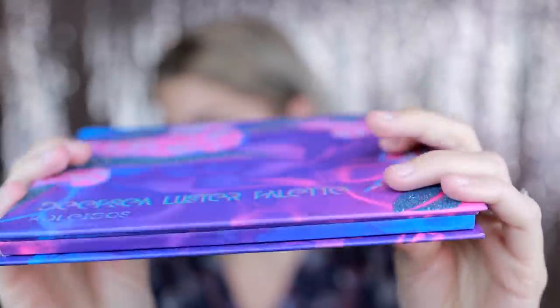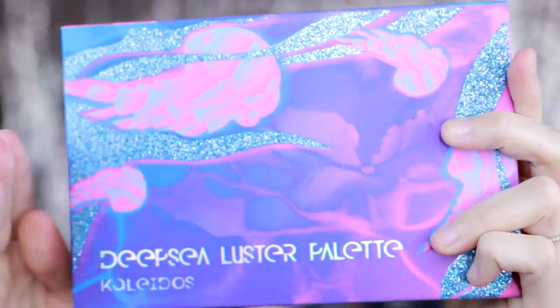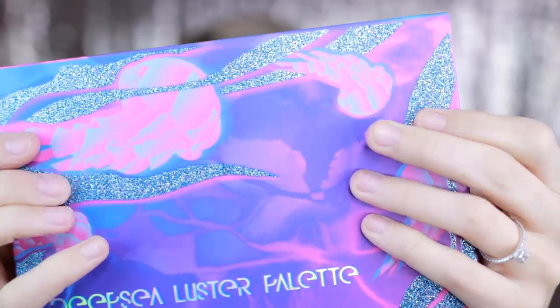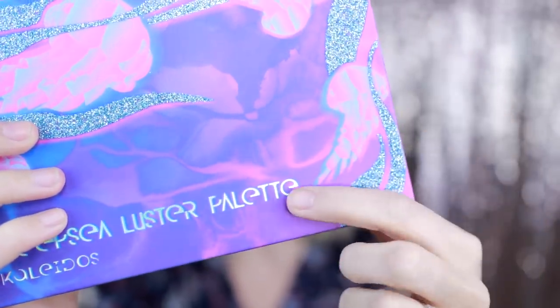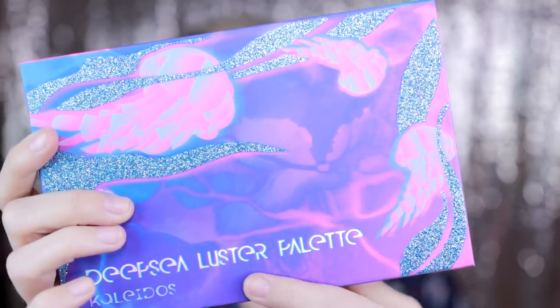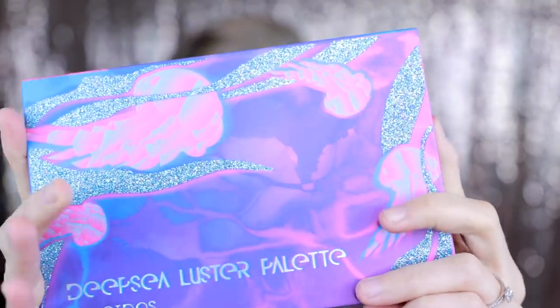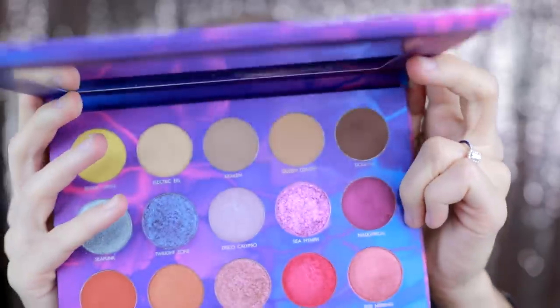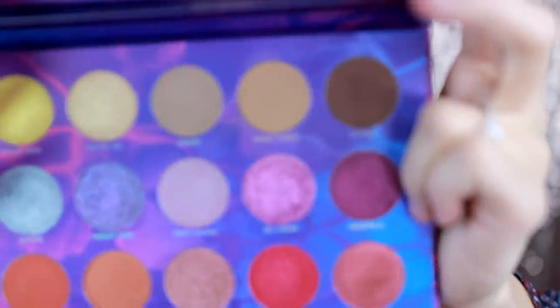This palette is bomb.com — it is so good. The packaging is very sturdy and kind of slim but not super slim. It has some glitter on it, and if you really grind on it you can get some glitter off. The text here is holographic, and when you open the palette it has a big mirror, and then here are all the colors.